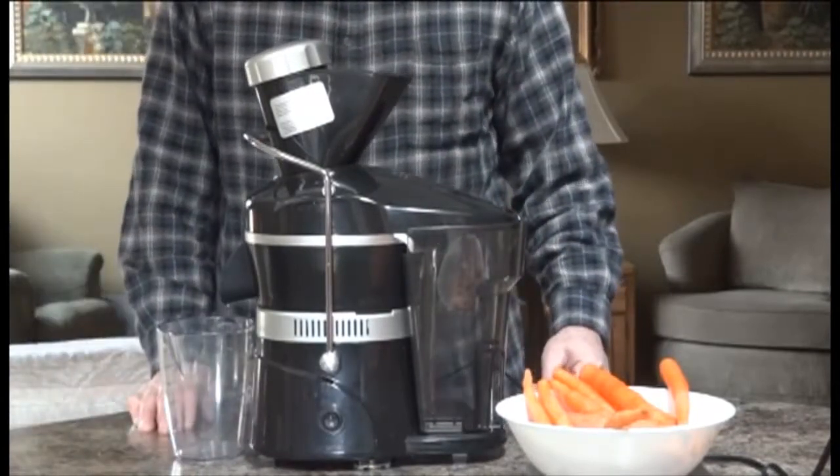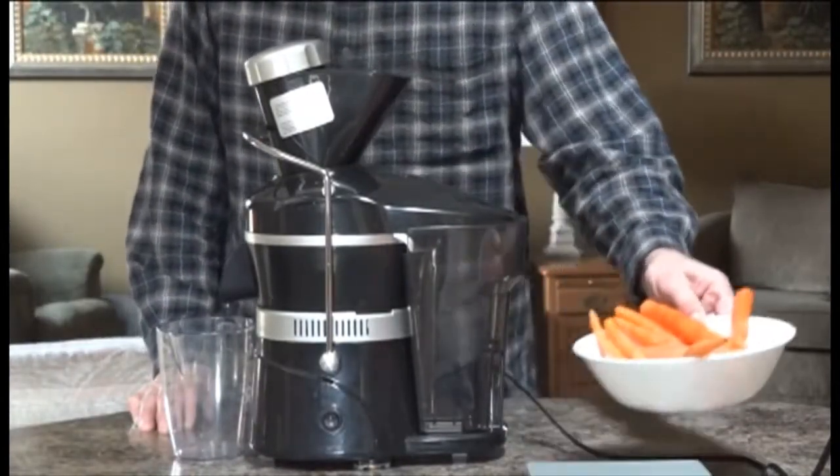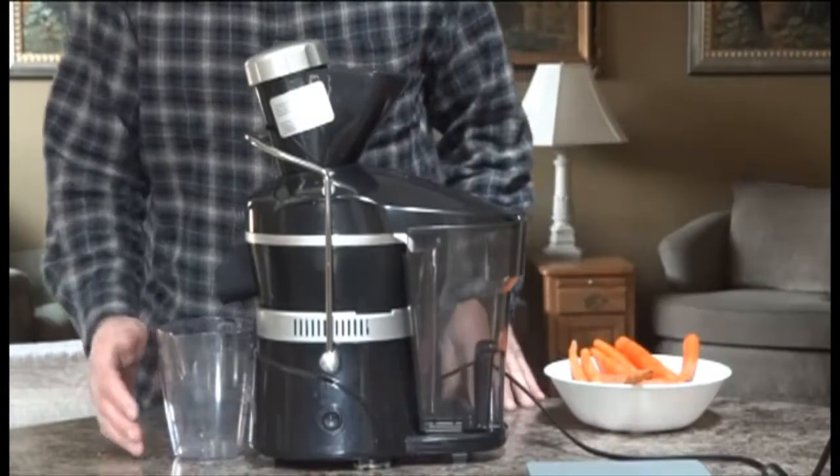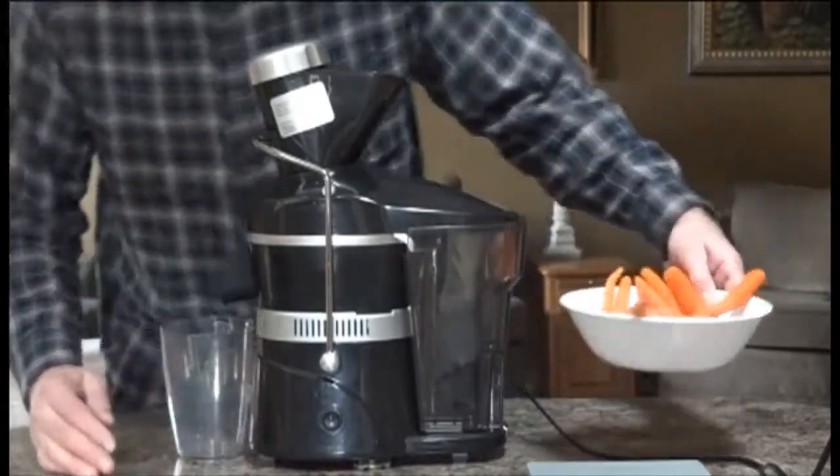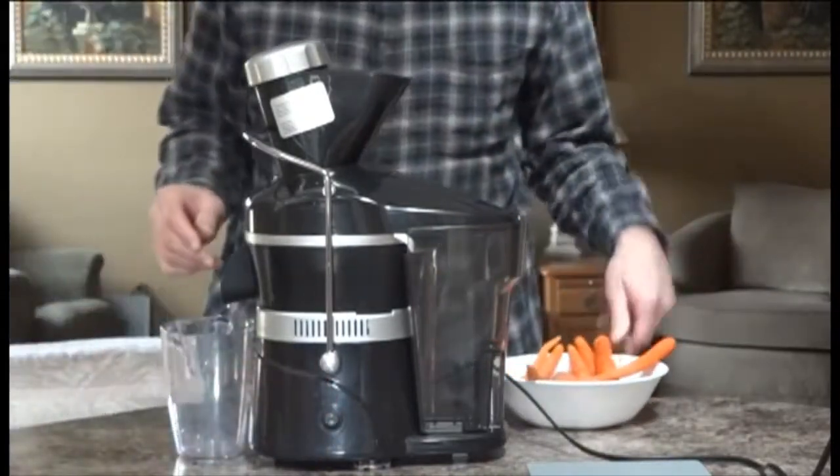We're going to do a comparison on the Power Grind Pro cordage versus the Champion juicer. We're doing exactly one pound of carrots — power on.